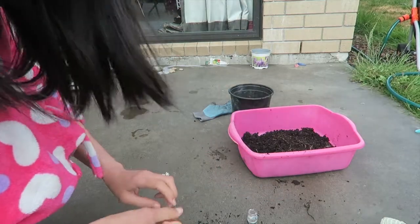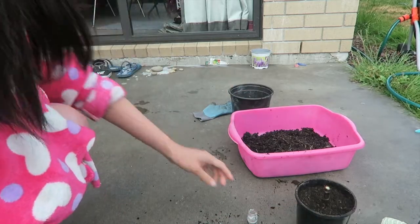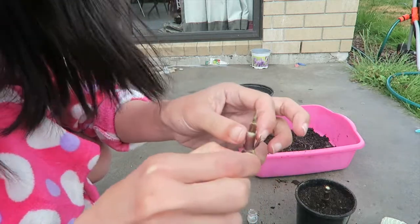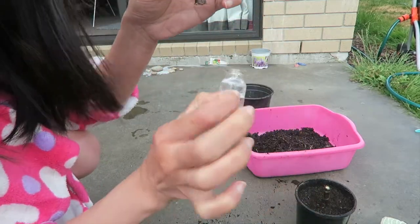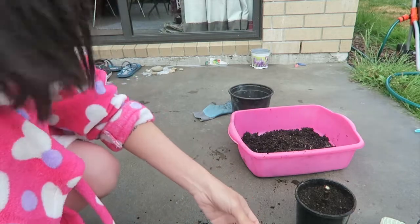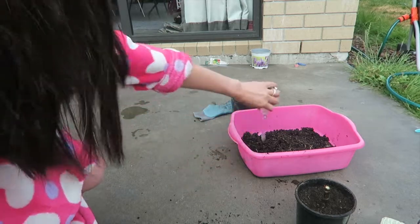Actually, I changed my mind — I will not put it in the soil but instead I will put it in a glass bottle. The thing is I am left with a very short stem, so luckily I found this — it's one of the children's toys. I'm going to fill this up with a bit of water. Let's wash it first.